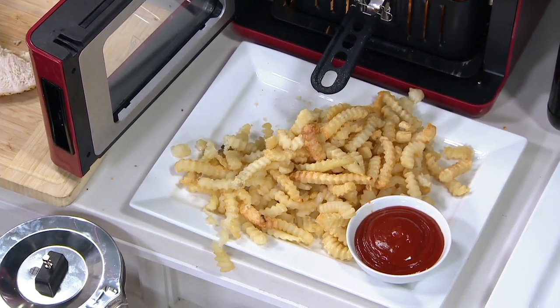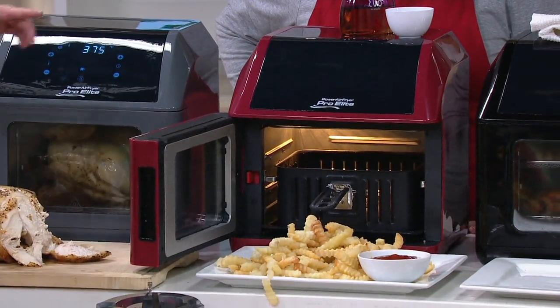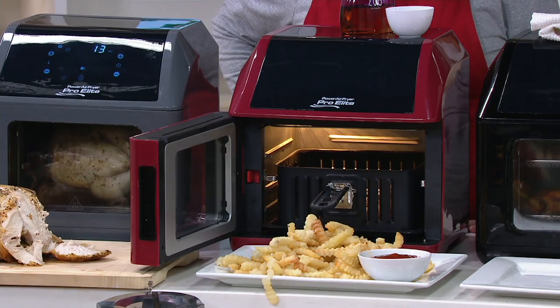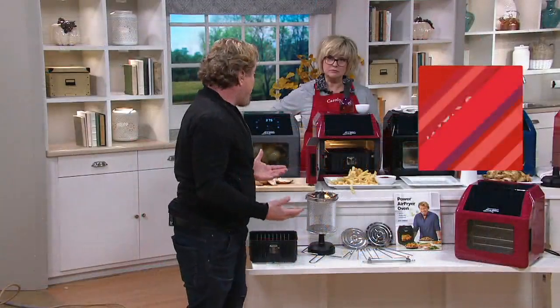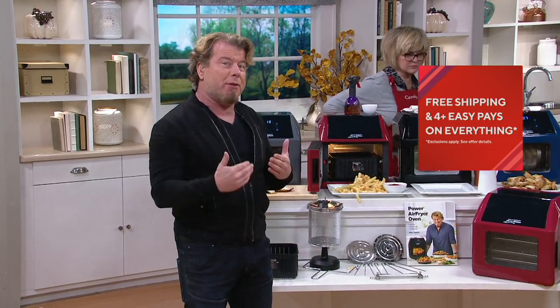So just think about that. If you only used it to do fries, that's a great deal, right? But you don't get that greasy mouth feel that you do when you cook your fries in five quarts of oil. Then what do you have to do with the oil? You have to figure out a way to get rid of it. Most people don't even know where to put the oil. I could go on and on about this, but I want to show you some of the other things that you can do.